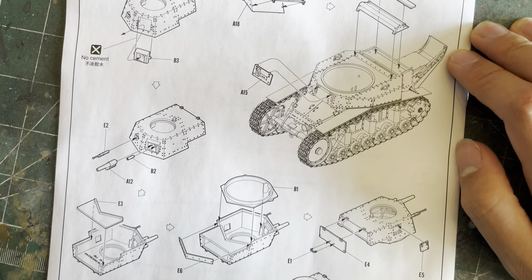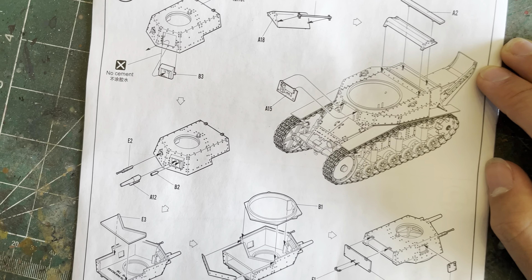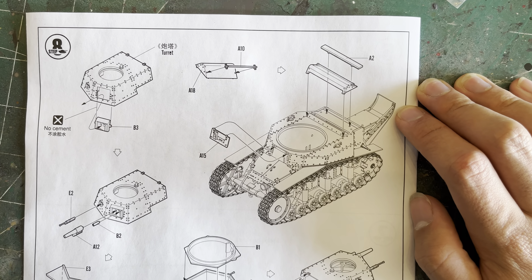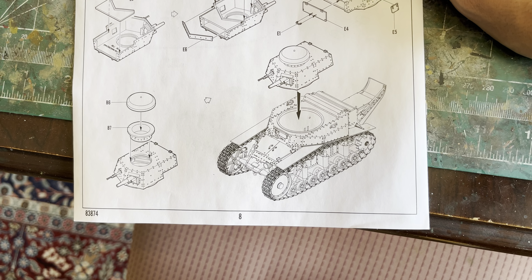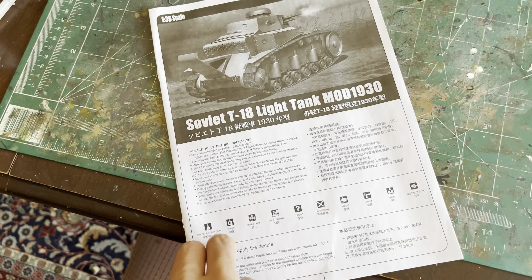Actually, looking more carefully, that's just one part — never mind, the gun doesn't do that in the model, but it can in the real tank. Step eight is turret assembly and there we go.